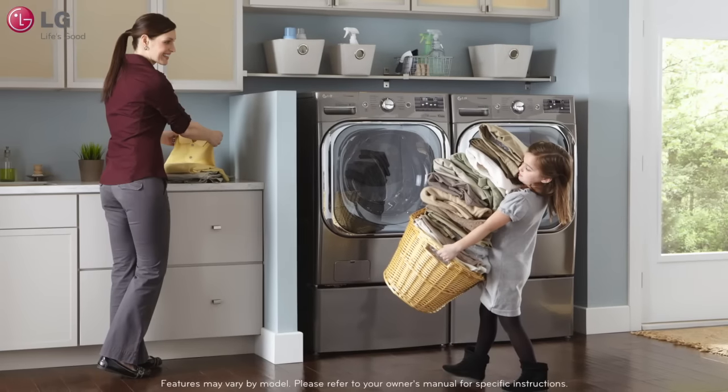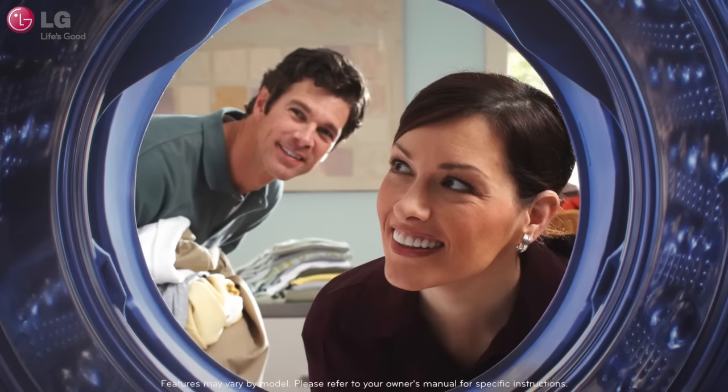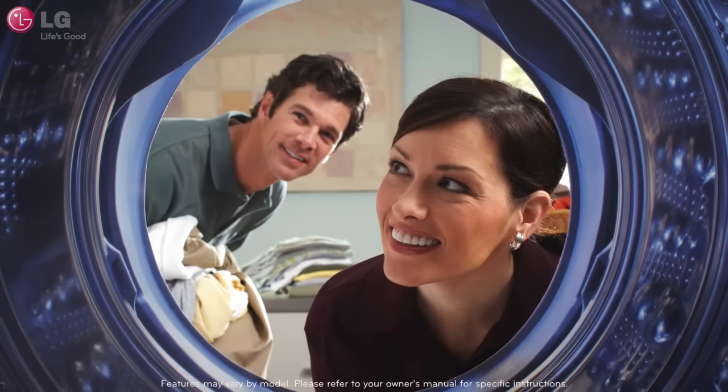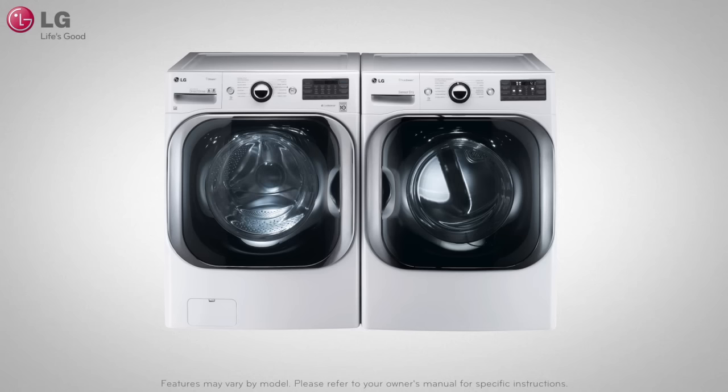With your convenience in mind, your LG washer and dryer come equipped with an illuminating LED drum light to help maximize tub visibility. Follow these steps to manually activate the drum light on your LG washer or dryer.